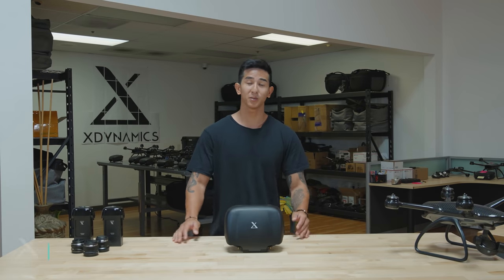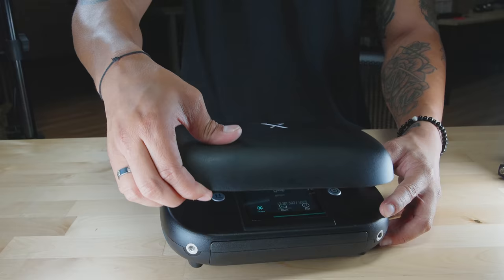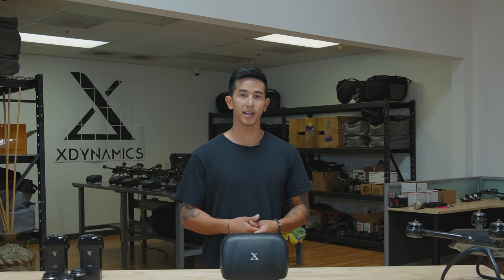What's going on guys? It's Migs with X-Dynamics and I'm here to show you the features and what each button does on the dual touchscreen ground station. I'm also here to show you guys how easy it is to customize each button to your personal style. What's great about the Evolve 2's ground station is how easily it is to change the settings without having to lift up your hands from the controller.